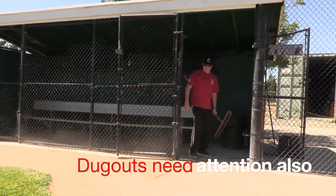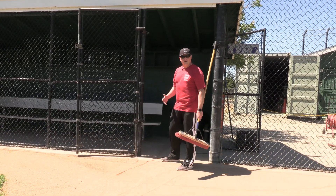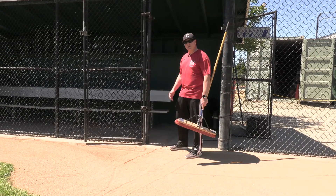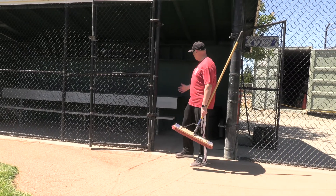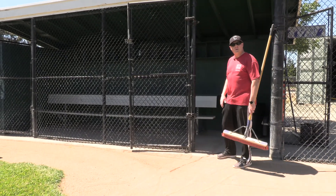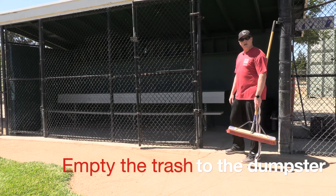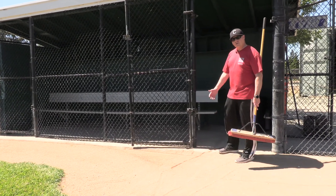Last but definitely not least, we need to make sure we keep these dugouts cleared out. We get a lot of wind out here like we've talked about — anybody that's played here knows this. We want to keep these swept out, keep the grounds clear, throw any garbage away, clear all the boxes out, and if a trash can is full, take it out. We do have a big blue trash can at the entrance to the park — if we could get somebody to dump that when it gets full, that'd be great.